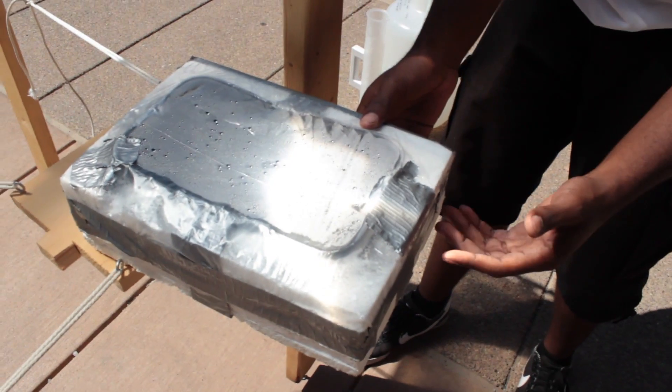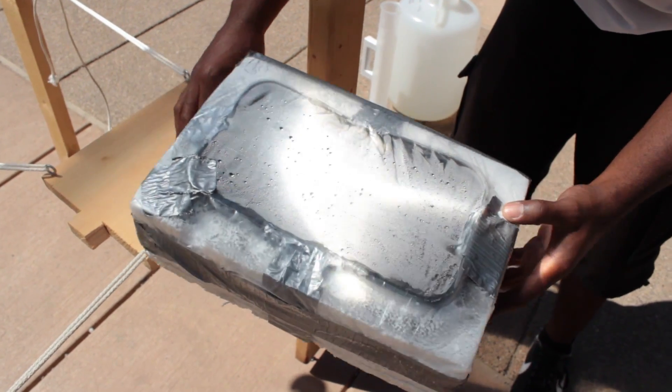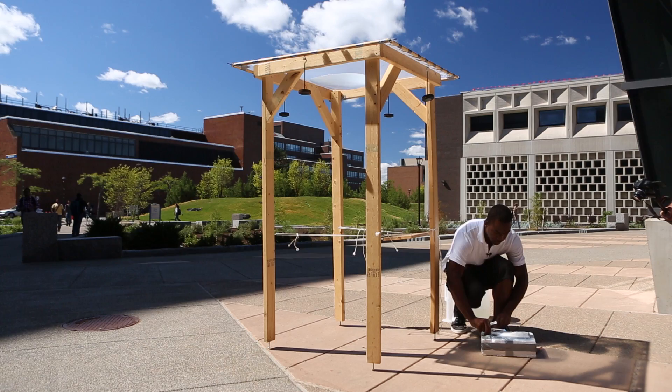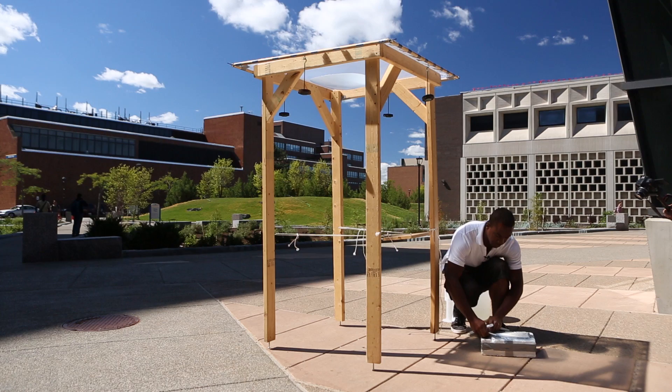Unfortunately, due to the angle of the sun, I'm not able to have the movable platform meet the focal point. For now, I would have to place the container of water on the floor until the angle of the sun is more reasonable to place the container on the movable platform.